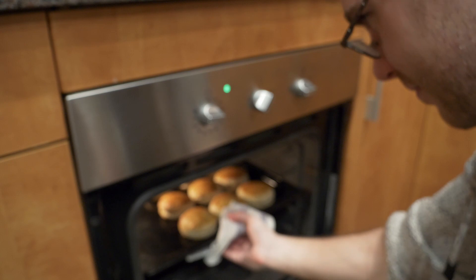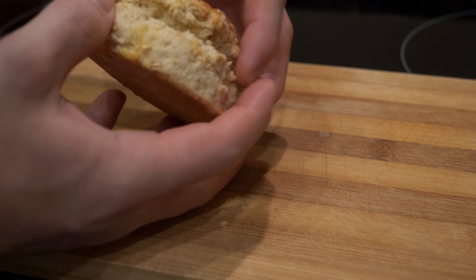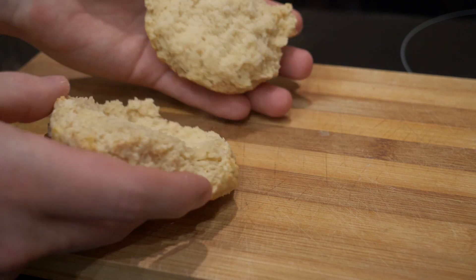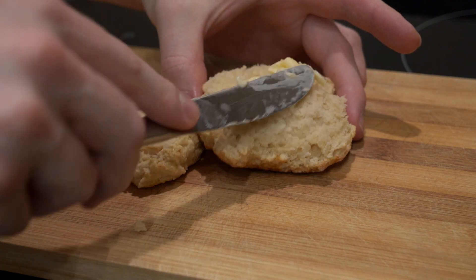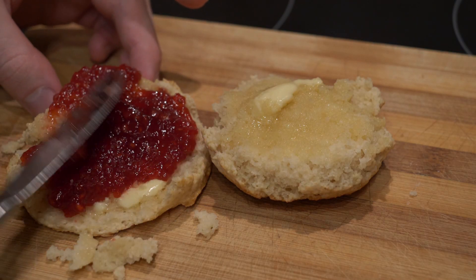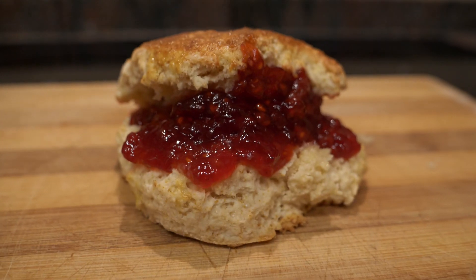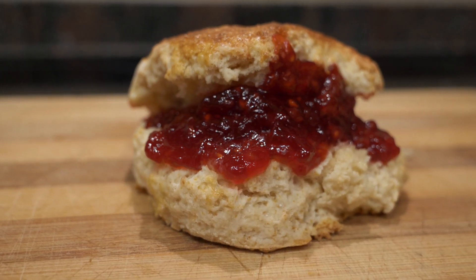When the timer goes off, take them out and open one up to check — if they're steaming inside, that's perfect. Add a little bit of butter and some strawberry jam, and there you have a perfect little scone for afternoon tea or a nice breakfast treat.